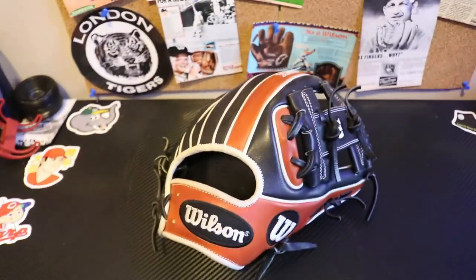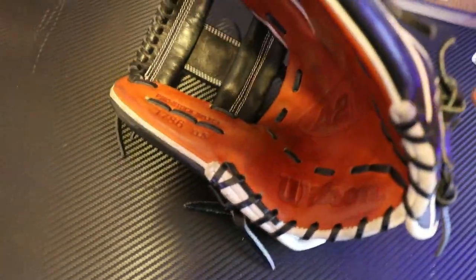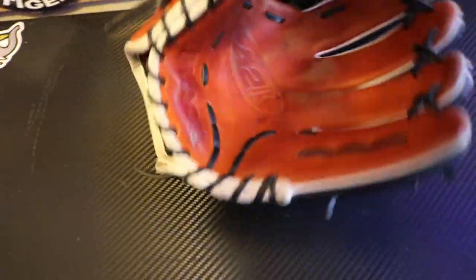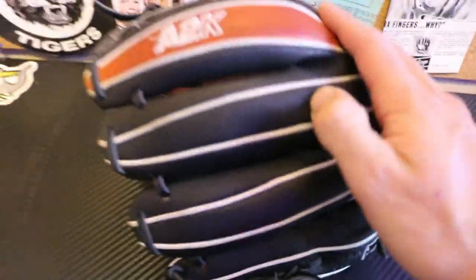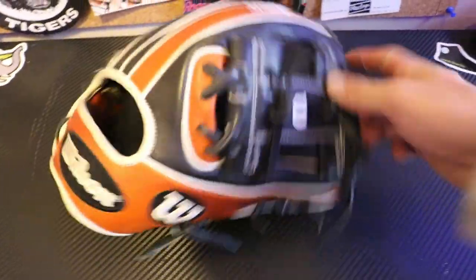Next glove — I know I'm gonna get some hate for this. I do not use this glove. I use it in the facility here and there, I used to use it all the time, but the model — I'm just not a fan. It's a 1786, which I know most of you guys, if you use a Wilson, you're probably using a 1786. Just for me, it's just not the model. But the glove — it's absolutely gorgeous. Look at this thing. Got the nice super skin on it, and I'm a big fan of super skin.